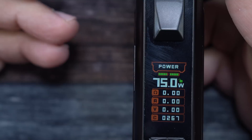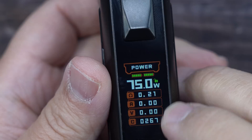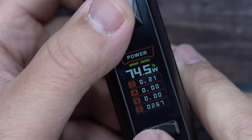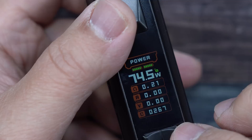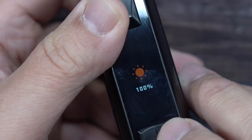When you add an atomizer on, it'll ask you if it's a new coil or old coil. The display shows power, battery indicators or wattage, resistance, amps, voltage, and a puff counter. When you press the fire button, it changes up there and tells you how many seconds you pressed the fire button, then goes back to a puff counter. If you press the up or down button together with the fire button, down will lower the brightness and up will raise it. So I'm at 100% and I can adjust brightness like that.